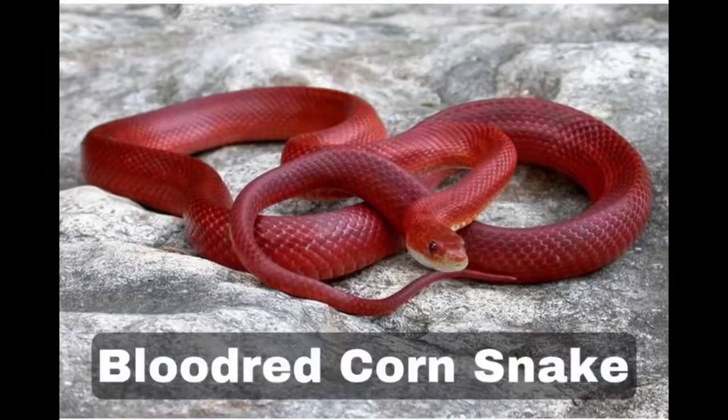The ninth is the blood red corn snake morph. Blood reds are vibrant red and do not normally have patterning. These morphs have completely white bellies, and because corn snakes are known for their belly patterns, the absence of any pattern makes them desirable to breeders.